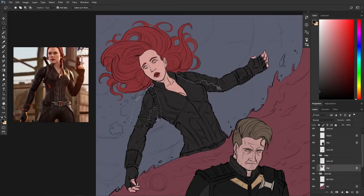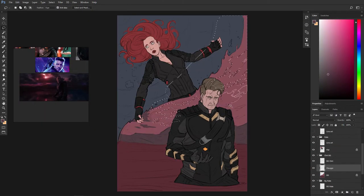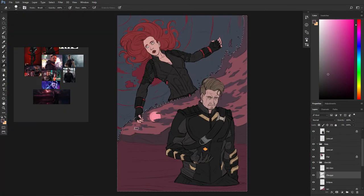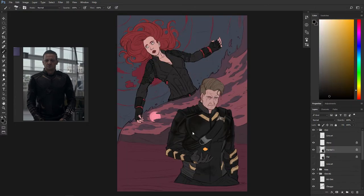After we are done with the base colors we do the base shading and lighting of the whole piece. Always remember to do the basic shading and lighting of the whole artwork keeping it completely zoomed out, because seeing the whole artwork will help you take better decisions while painting and give the whole thing a sense of harmony by the end.